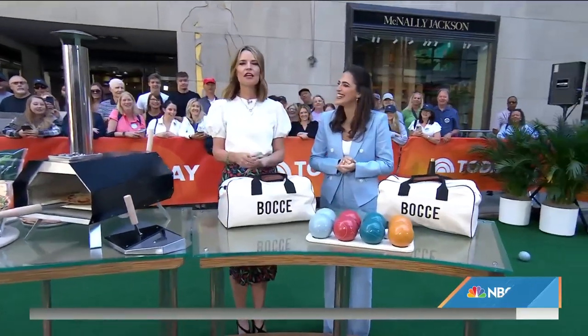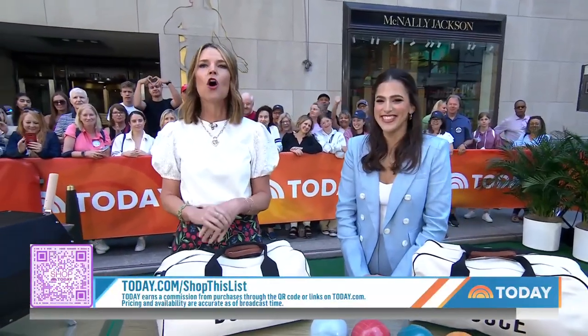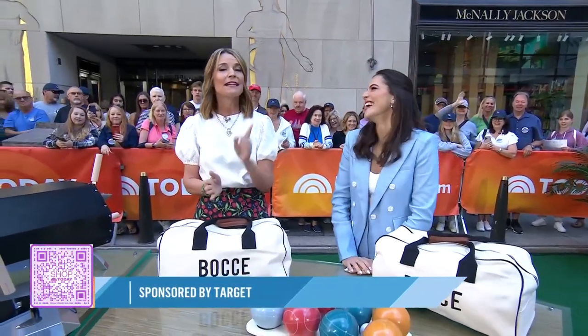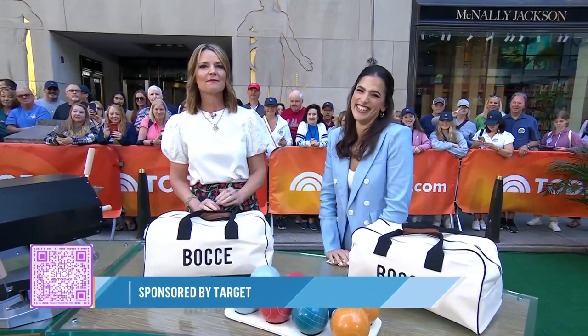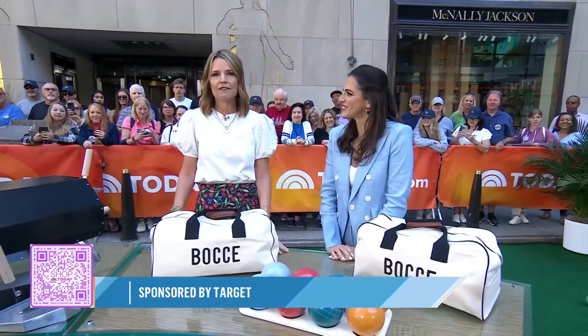Thank you so much, Janelle! If you're interested in purchasing these items, you can check out more of Janelle's picks — scan the QR code or go to today.com/shoplist. Please note: today earns a commission on purchases made from this segment, which solely featured products available at Target.